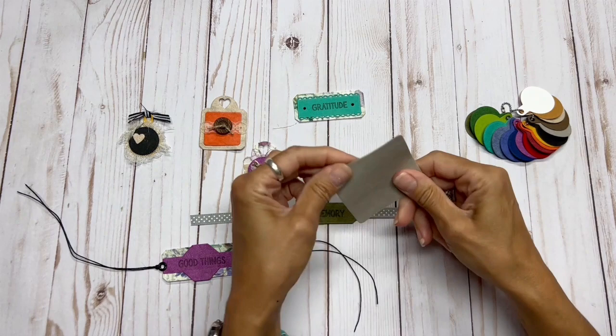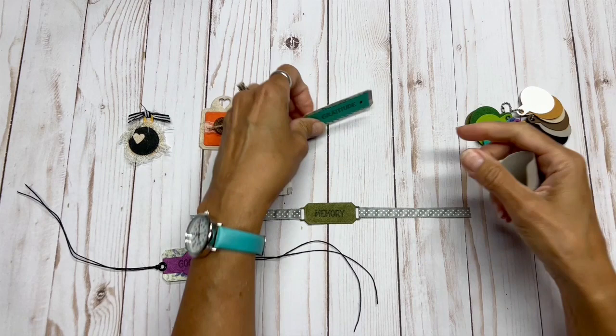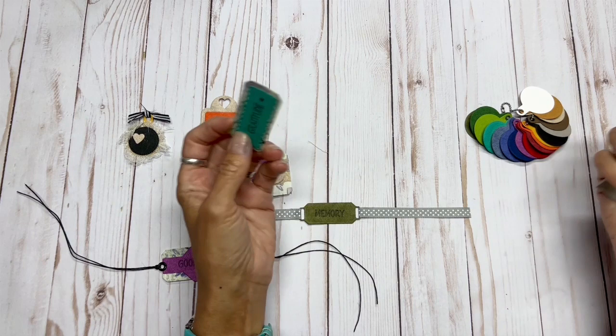Craftex is a paper product that you can wash — you can actually machine wash it. You can sew on it, you can iron it, you can stamp on it. You can see I have stamped on this. You can color it in with your inks, with paint, with colored pencils.